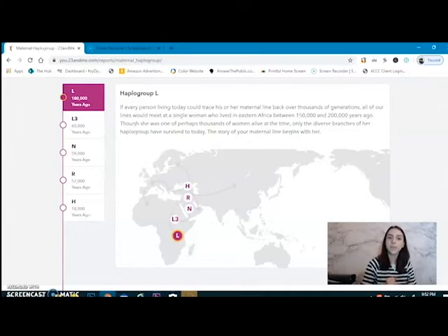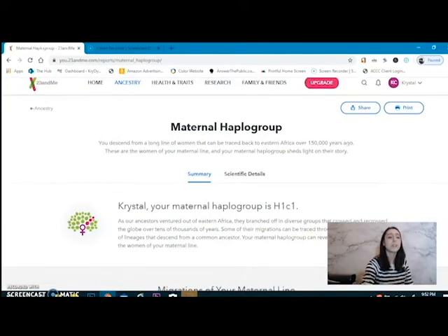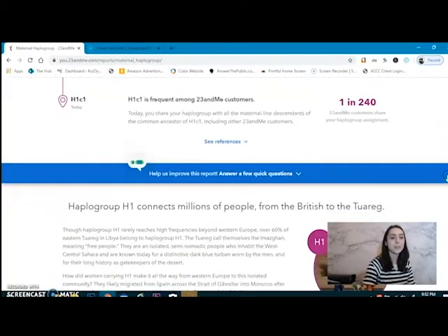We can all be traced back to just one group — haplogroup L. Every person alive today could trace their maternal line back over thousands of generations to a single woman who lived in Eastern Africa between 150,000 and 200,000 years ago. Though she was one of perhaps thousands of women alive at the time, only the diverse branches of her haplogroup have survived today. Haplogroup L — you don't even have a group, you got one bitch. And her DNA just ran rampant. That's a boss. H1C1 is frequent among 23andMe customers, but we don't know much about it yet. I'm staying tuned to see what they learn as more of us show up.